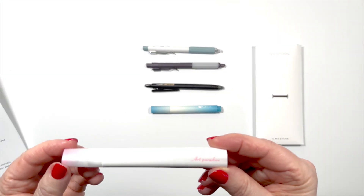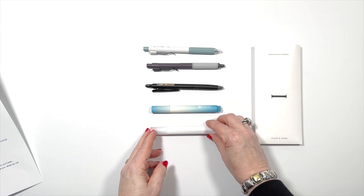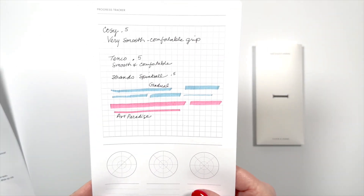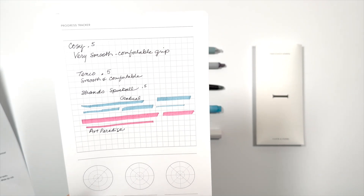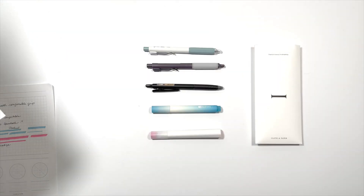This is the Art Paradise, and it is also a chisel tip. On this one, I want to show you the samples because I found it extremely easy to get a very neat highlight. It did come in different colors: green, blue, turquoise, purple, pink, and orange.